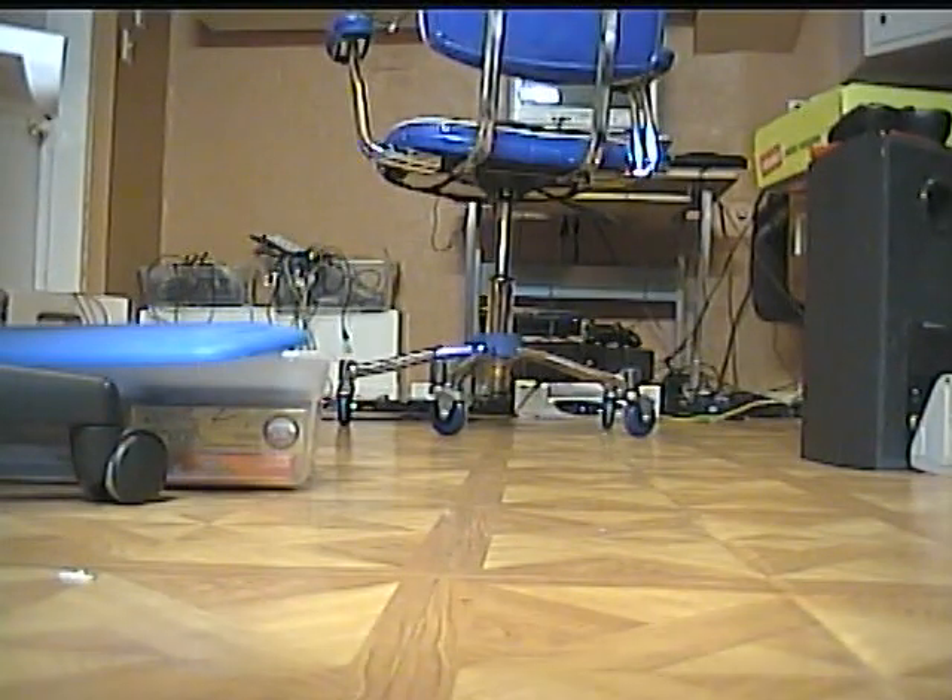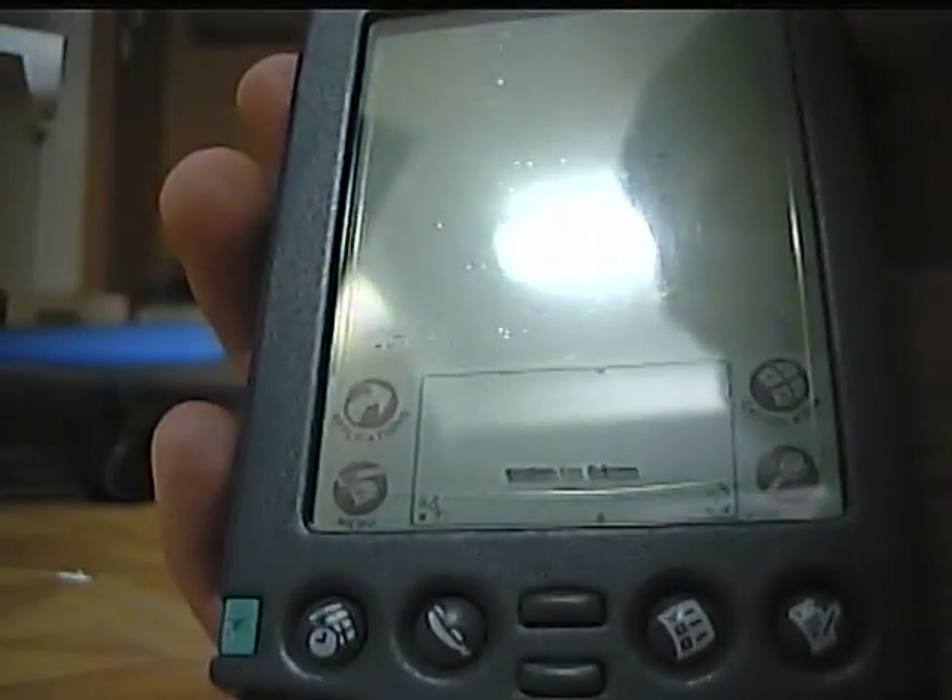So what am I talking about? A Palm Pilot. This is basically before there was iOS — there was this and Windows Mobile. There were also BlackBerrys, but nobody had BlackBerrys back then, unlike today.